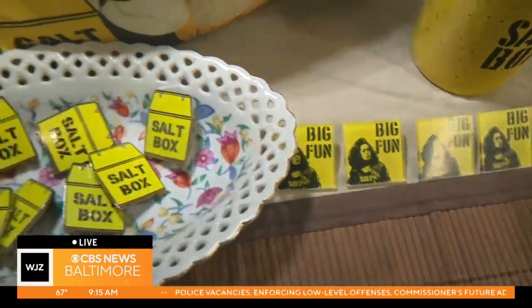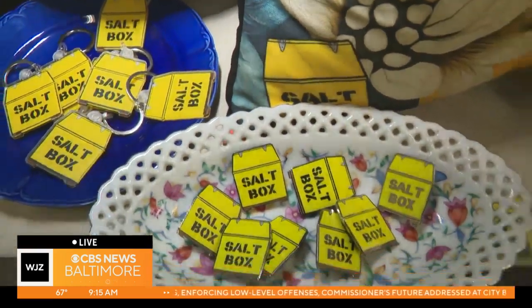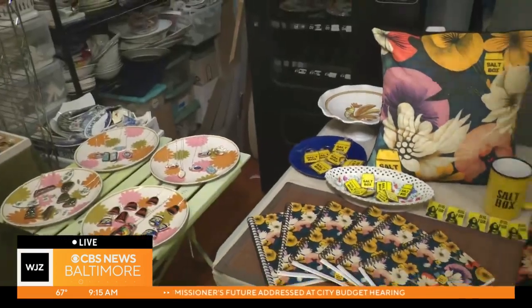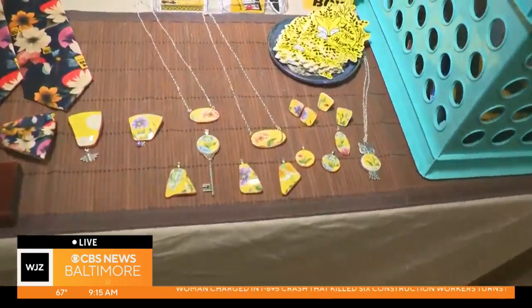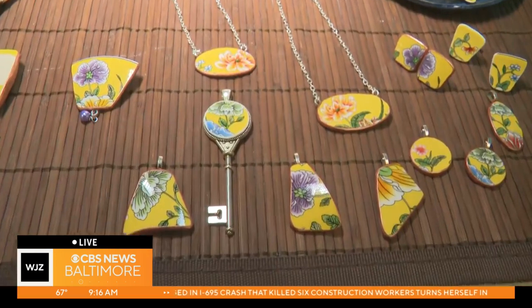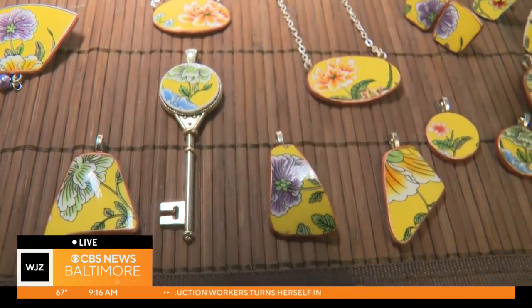Filling that void we all need! Over on the other side of the table there's some jewelry happening. Can you talk about that? This is technically my real job — it's broken plate jewelry. I take your broken plates and make jewelry out of them for the whole family. So if you break your grandmother's plate, I can get you out of trouble.